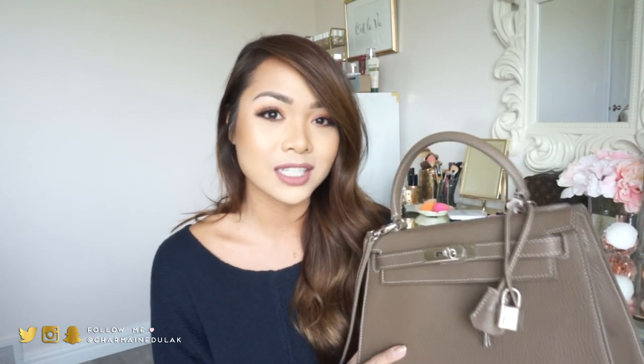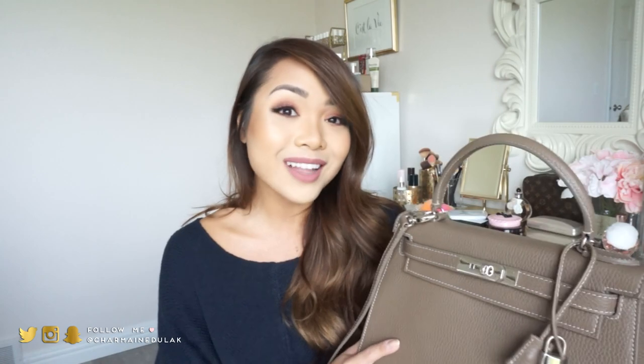Hi loves! Welcome back to my channel. I'm really excited to do this video today — it is my 'what's in my purse' video. A lot of you guys have been requesting this ever since you got a peek of my new purse. I didn't formally talk about it yet because I really wanted to get a feel for the bag first, to see if I love the quality. So anyways, I do love it, so here I am doing the video!